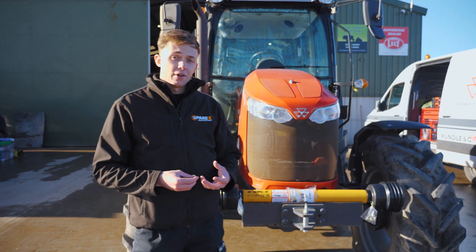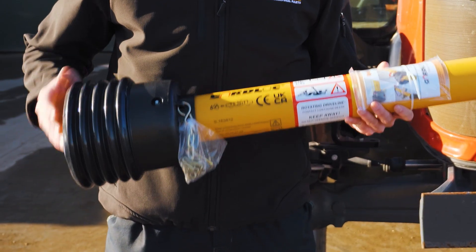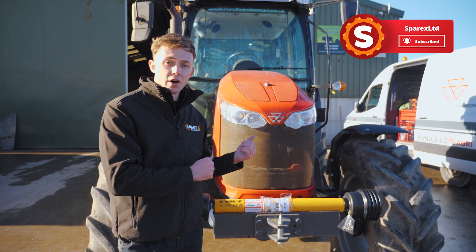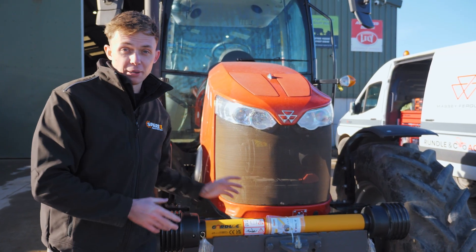Today at Sparex we're going to be talking to you about Guard Lock and why it's not only important to be on your PTO, but how convenient and easy it is for you on your farm and your tractor. Sparex's Guard Lock is a market-leading PTO guard.